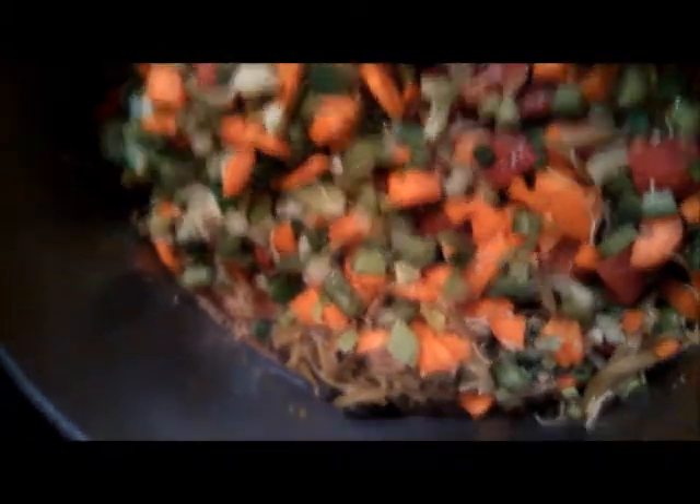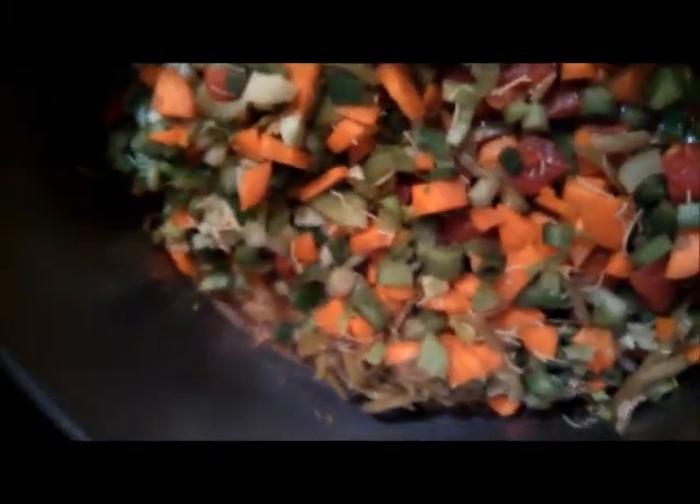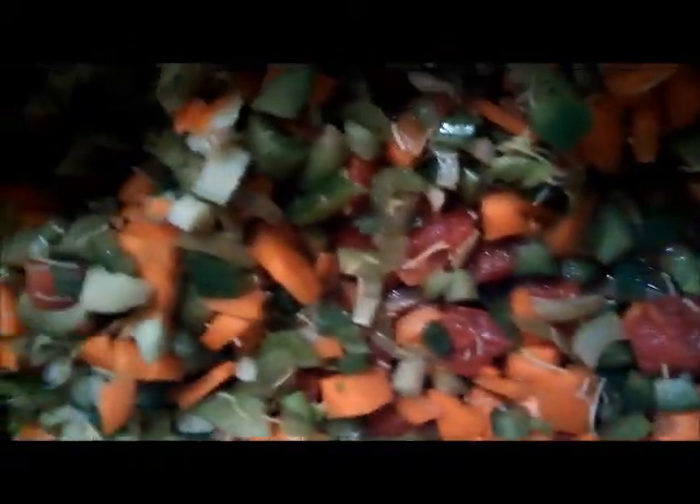This is phase two. The soup is getting started — you can see the celery, bell pepper, carrots, French-cut green beans, and tomatoes all going in.